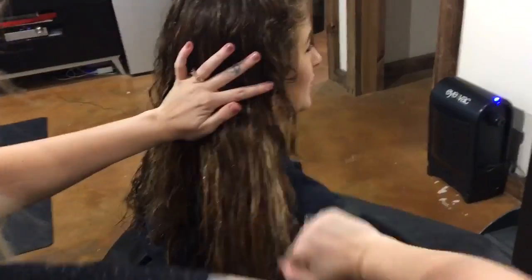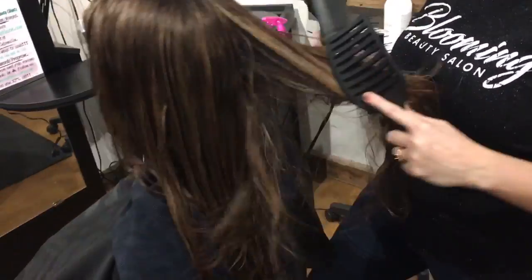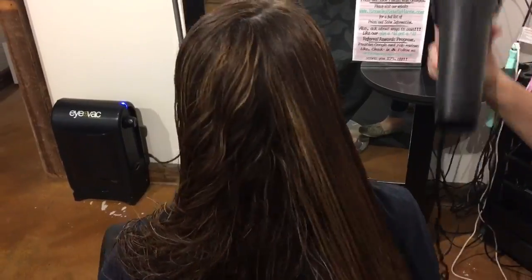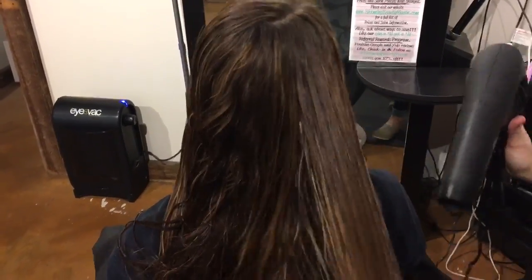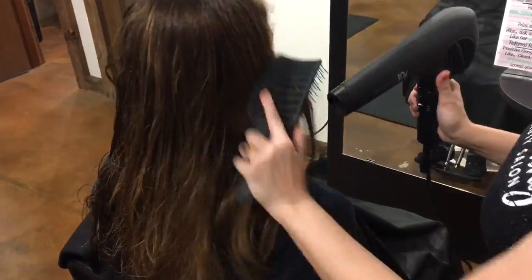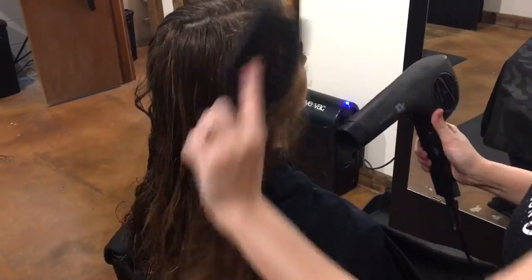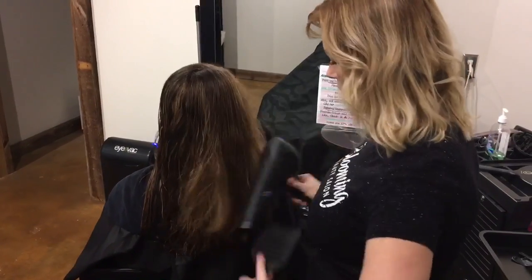Prepare the hair to blow dry by detangling. Make sure that you blow dry the hair 100% dry before you apply your Saison Keratin Smoothing Treatment. Note the damage and frizz, as well as how hard it is to brush through the client's hair prior to the Saison Keratin Smoothing Treatment.